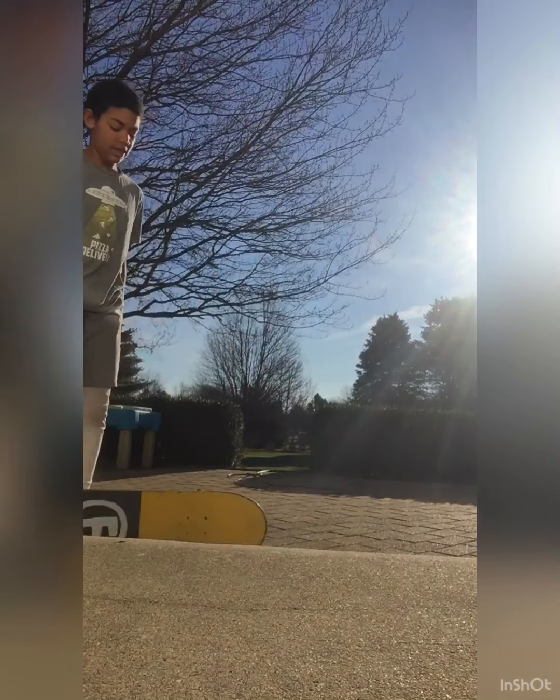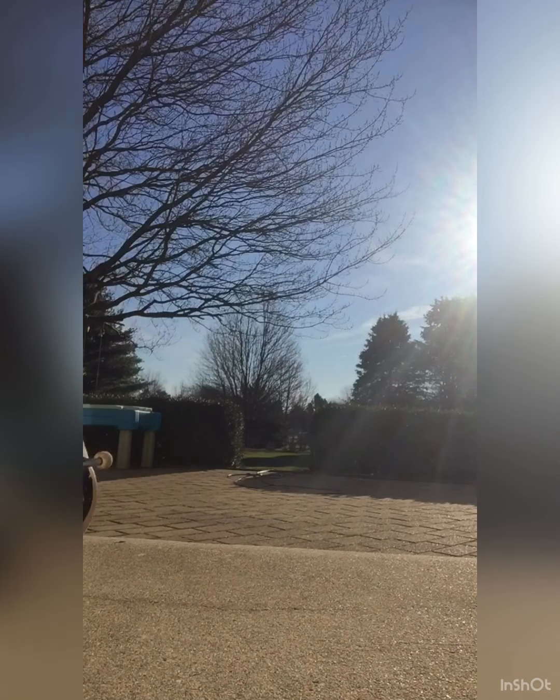I'm better just ollying up to it without moving. You just saw my one without moving.